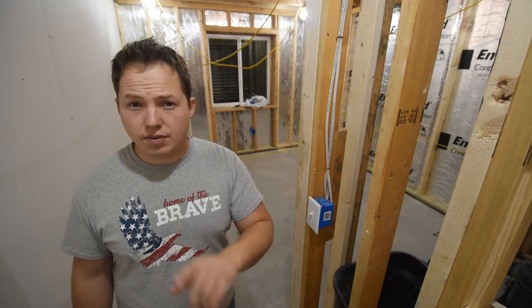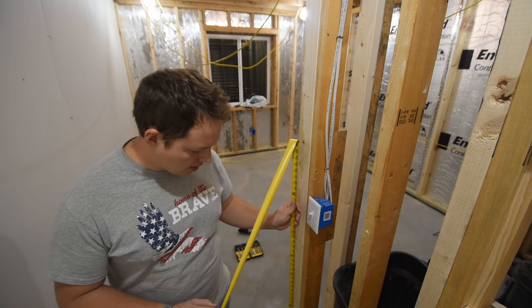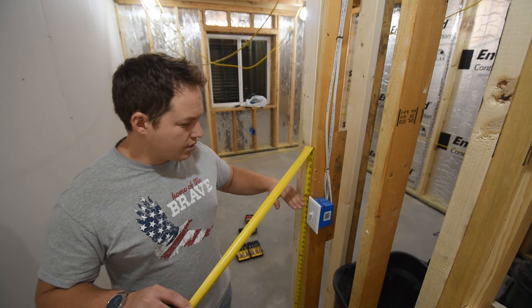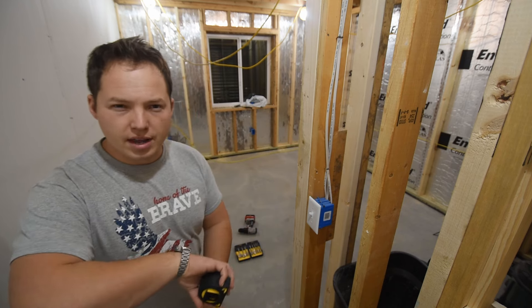We'll talk about light switches first since we happen to be standing right next to one. The standard height is 48 inches, and I'll explain a couple reasons why that's important. When I say 48 inches, I mean 48 inches to the top. So if you're gonna make a mark right at 48 inches, that would be the top of your box mounted right at that 48 inch height.